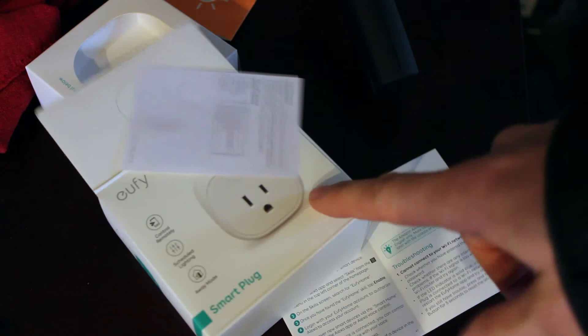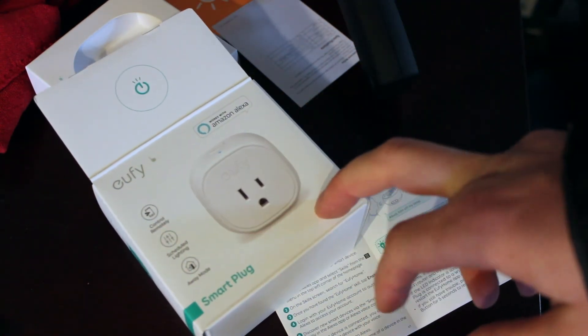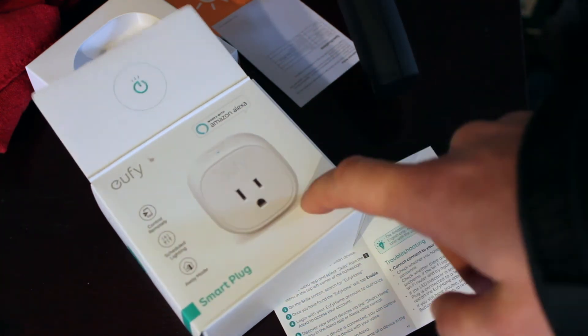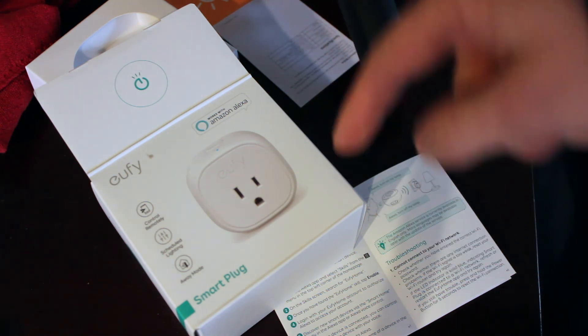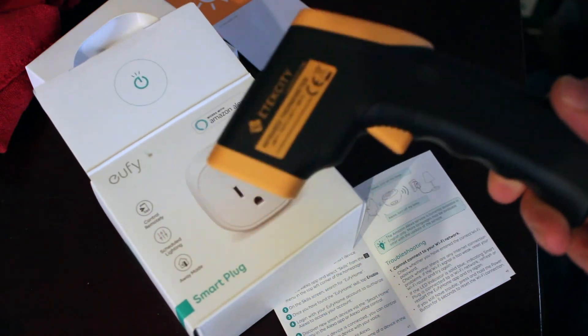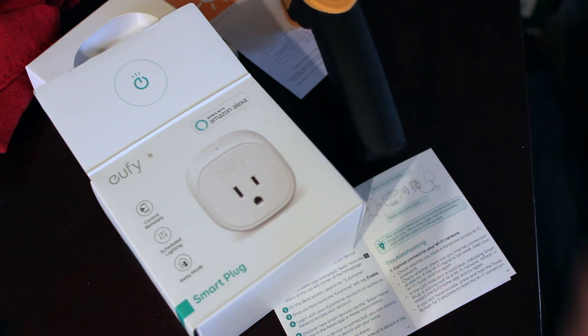Tell me what you guys think — are you running this? Does anybody use these? Do you like them, do you have a better recommendation? This is what I like. I'm probably going to get more from this company because I feel like their packaging and product is really good. Anyway, thanks for tuning in — this is Luke, I'm an amateur, and I'm finding uses for my thermometer. Have a good day, I'll catch you later.